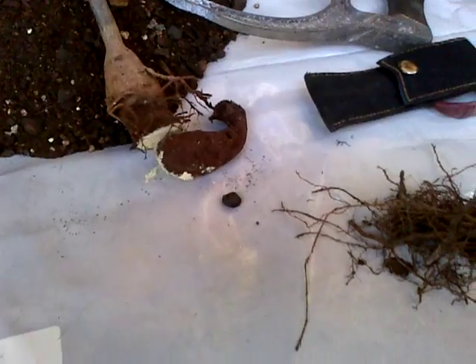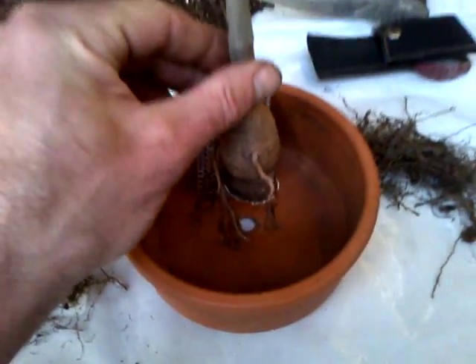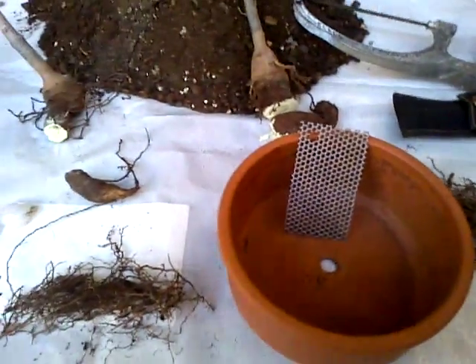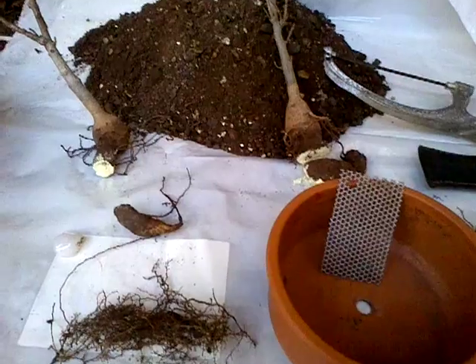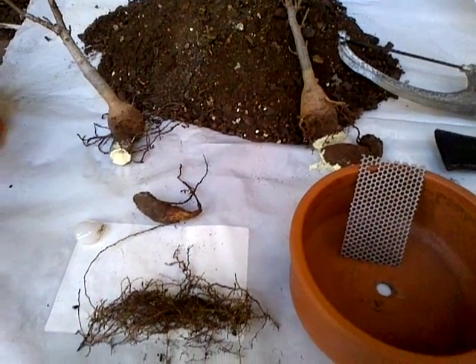I'm going to repot these trees now individually into their little pots and watch them grow another season. I'll make a follow-up video as soon as they start shooting leaves so you can see what that looks like. Red Rocket out.